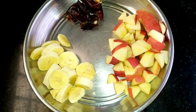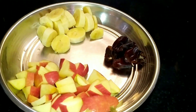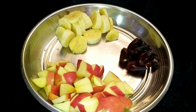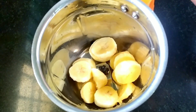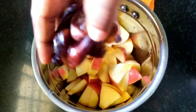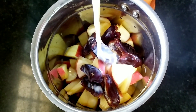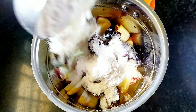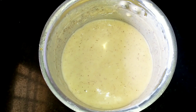Let's add dates. Add a mixer jar of half cup of milk. Use corn flour to measure the same amount of corn flour. Use a blend of corn flour to make a smooth blend. Now let's pour this into a pot.